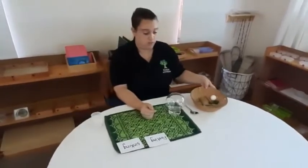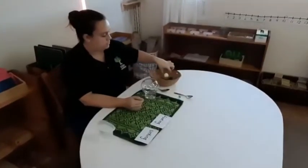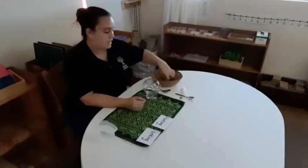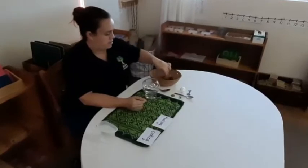Good morning everybody! Today I'm going to show you guys how to do a bit of sinking and floating. You guys can collect anything at home. I'm going to show you what I've got here in my basket: I've got a marble, a teaspoon, a polystyrene ball, a key, money, a coin, and an acorn.